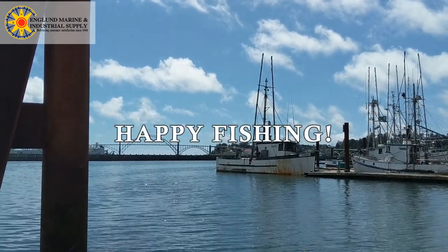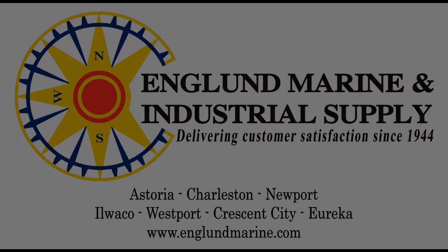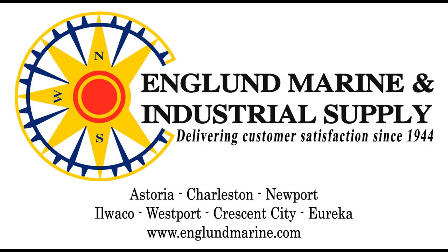With all that info you should be able to get yourself a halibut.